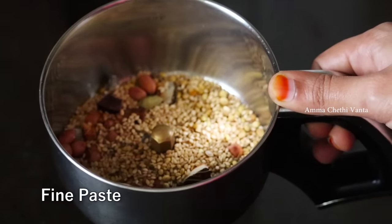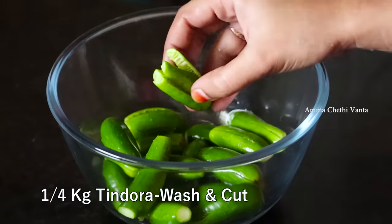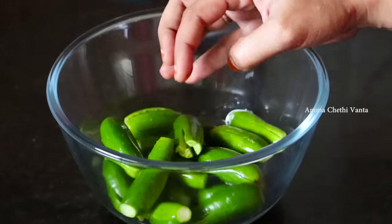I'll grind it into a fine paste. Then I'll add that fine paste. Let's put this paste in a bowl and pour it in for 4 minutes.